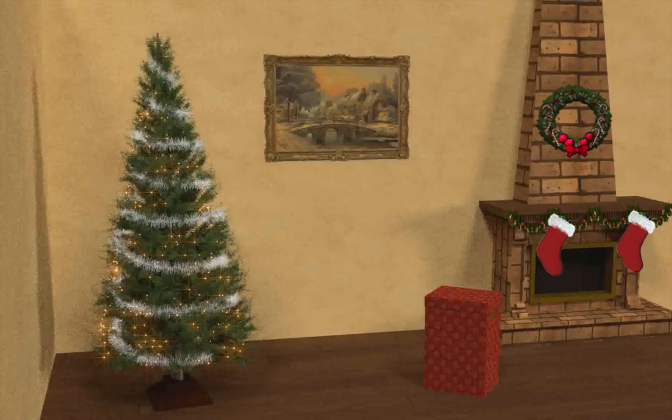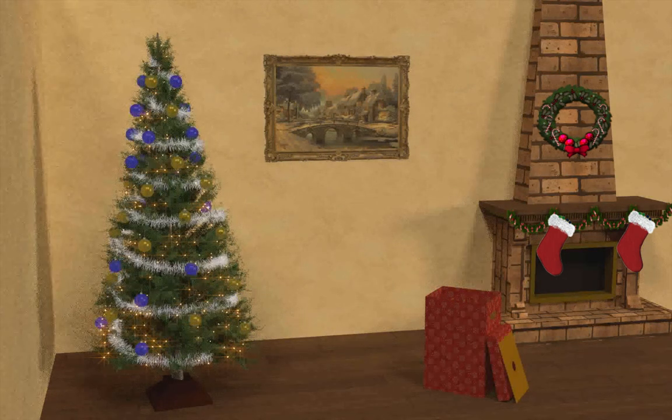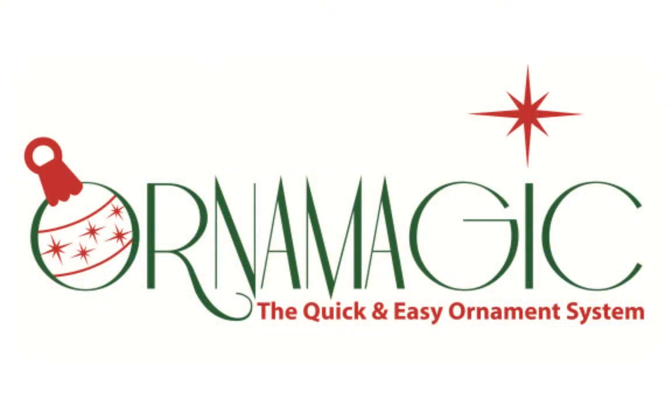Every Christmas from now on, open the OrnaMagic case and attach the halo just below the top of the tree. Then remove each ornament-filled strand and hook it onto the halo in its designated position. With the speed and ease of the OrnaMagic system, you'll look forward to decorating your Christmas tree every year.